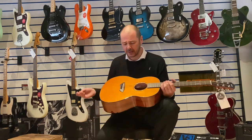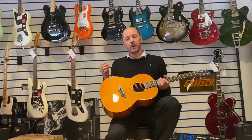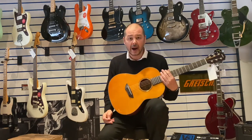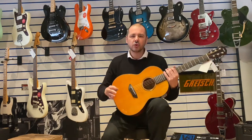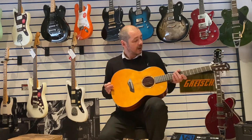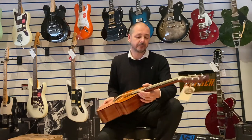It sounds great — I'll play it for you in a sec. Just let me tell you about the wood first. You've got solid Sitka spruce on top, which will give you a really nice projection with bright highs. Then you've got the mahogany back and sides, which gives the spruce a bit of control with the mids and the richness of the bottom end. There's also a NATO neck and a rosewood fingerboard.